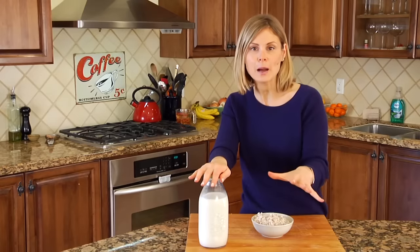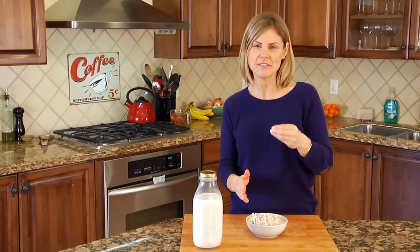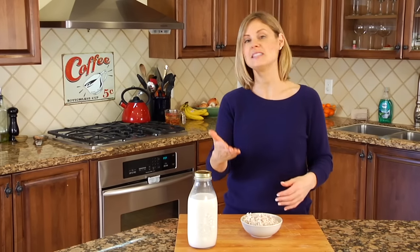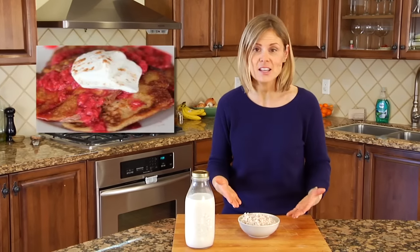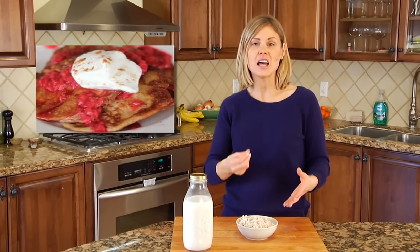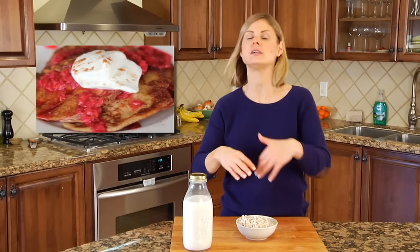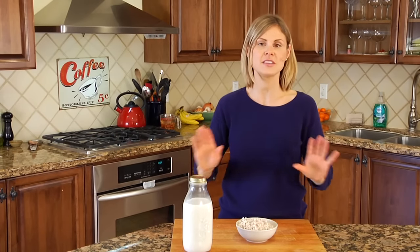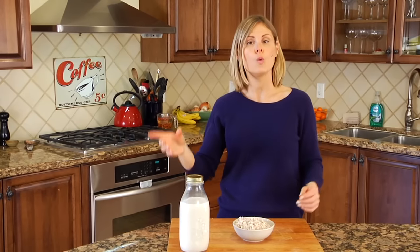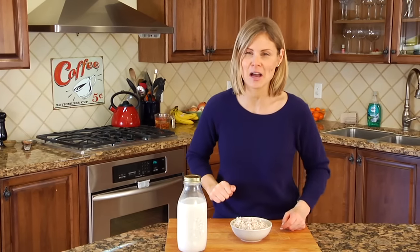As for the almond pulp, a.k.a. the almond meal — this is the protein and fat from the almonds, and there's a lot you can do with it. You can use it in baking; I showed you guys how to use it in almond pancakes. You can also toast it up in the oven and then you have a nice, light, toasty almond crunch to put on top of oatmeal or yogurt. If you've ever made almond milk yourself, I'm curious — what do you do with the leftover almond meal? Let us know down in the comments below.